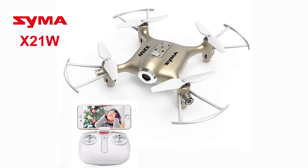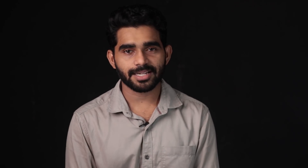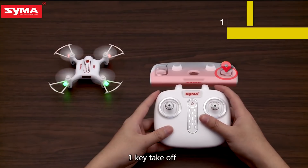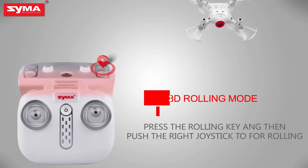Now we will discuss the Syma X21W drone. Syma is a great brand. This is a camera drone that can be flown both indoors and outdoors. We can fly it in calm wind conditions. Features include altitude hold, headless mode, return to launch, one key takeoff, landing, flip option, and roll option. We can use a mobile phone to control it and use a point-to-mark feature for the drone.